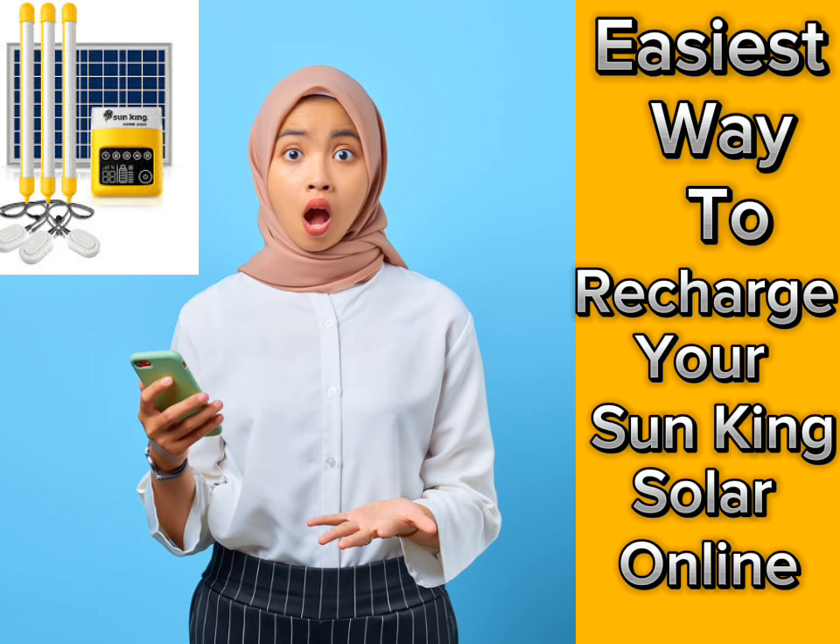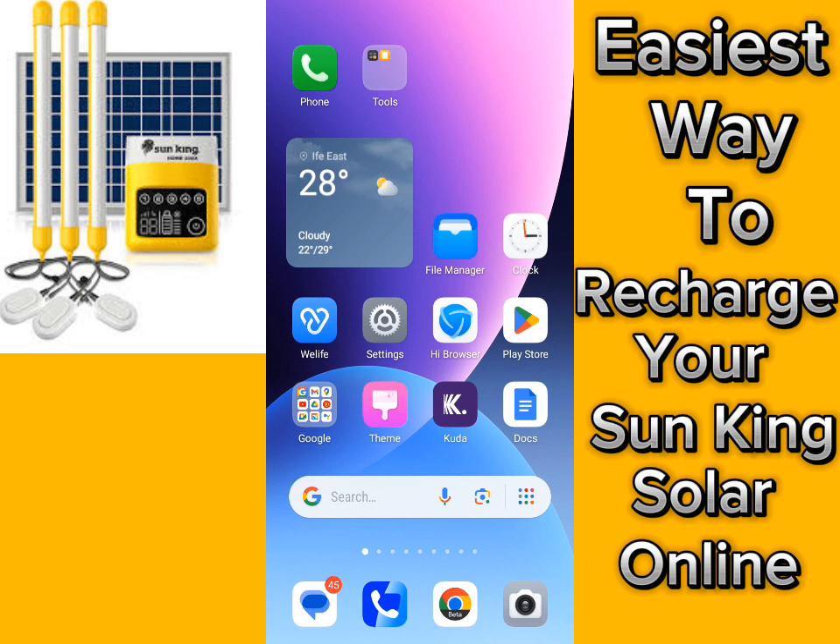Hey guys, are you a Sunking solar product user? If you are, please come closer — in this video I'll be showing you the easiest way to recharge your solar instantly and easily.